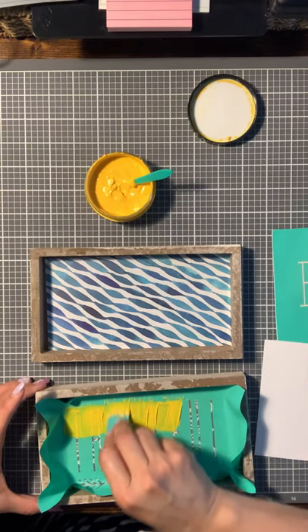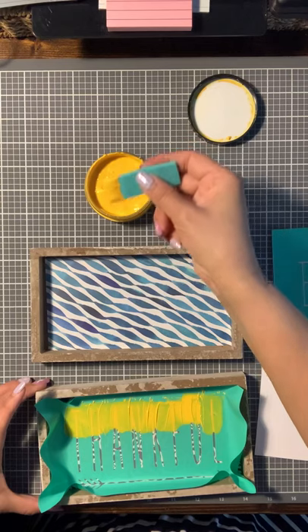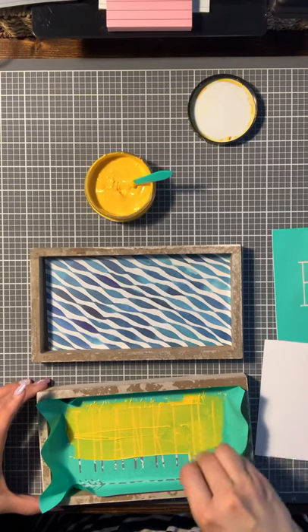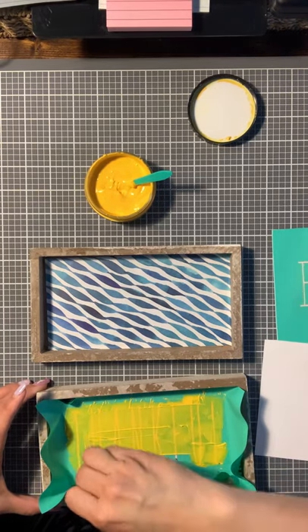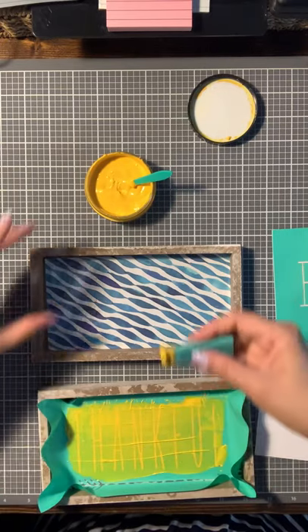There are many ways you can do this — this is just one of the ways I did it. Put it on pretty thick the first time and then you can just take it off and remove the excess. Let's see how this turns out.